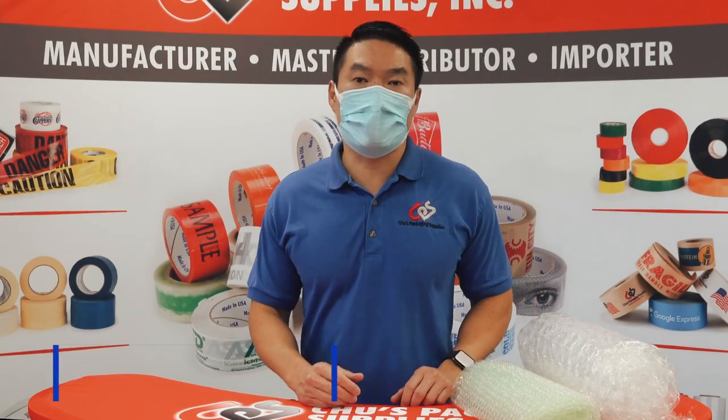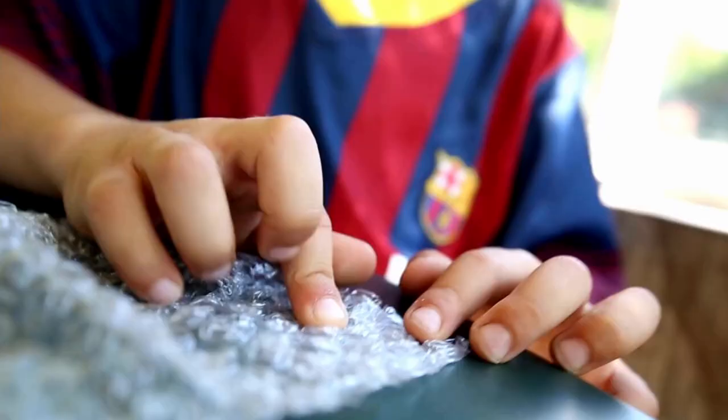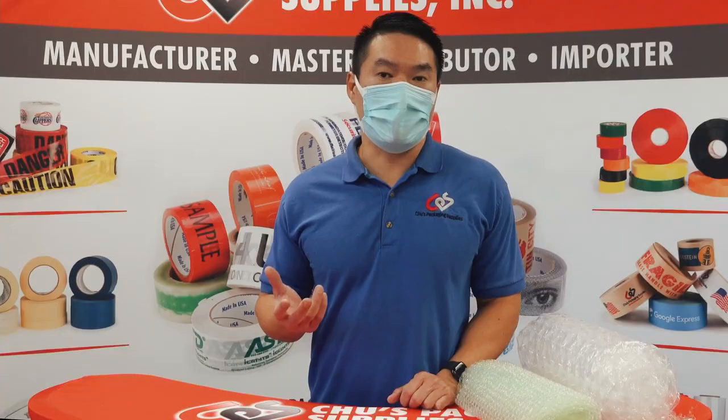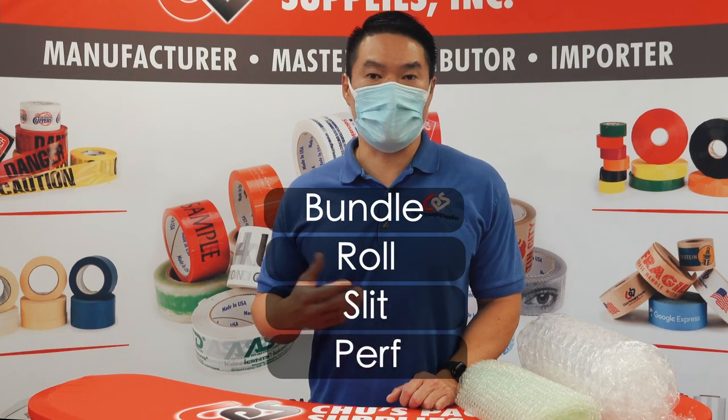Hey everyone, Ricky Chu from Chu's Packaging Supplies here. Today we're going to talk about bubble wrap. We all know bubble wrap and we'd like to pop it, and last time we talked about bubble wrap we were discussing the different terminology like bundle, roll, slit, perf.